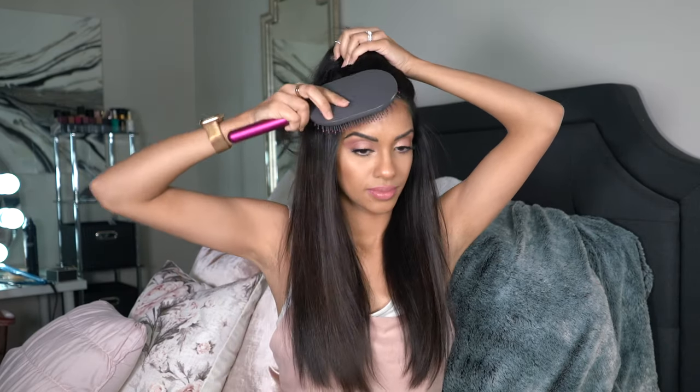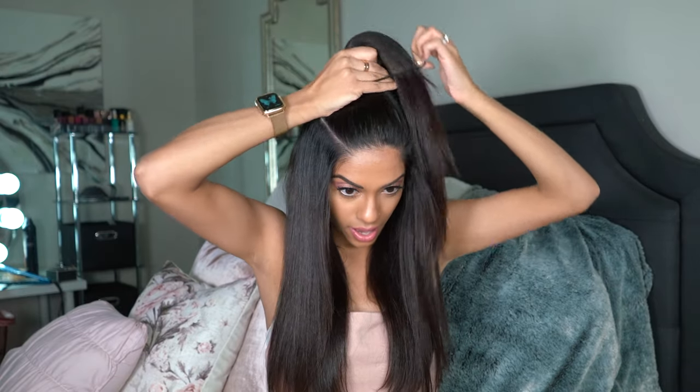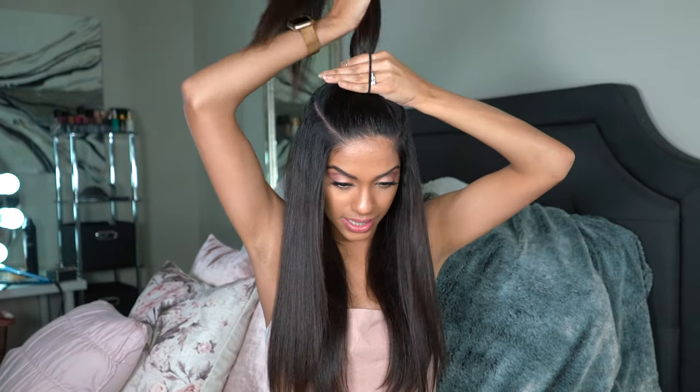You want to create a ponytail right at the top of your head for this, and tie it with an elastic, nice and tight.